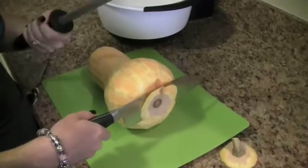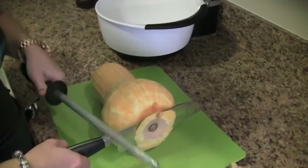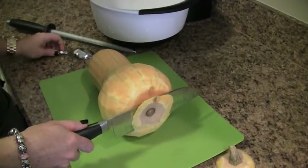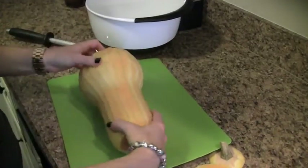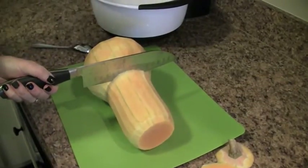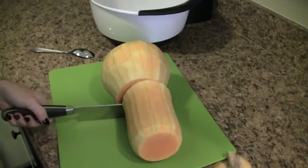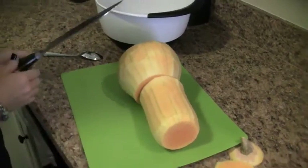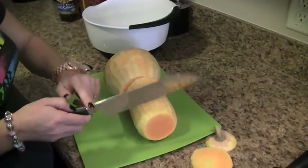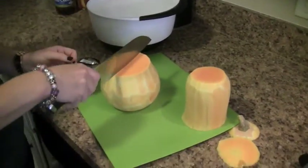I use my knife sharpener as a whacker sometimes. If my husband's not here to help me, I don't want to end up without a hand. The next step is to actually cut here, and this is where I usually use my knife sharpener to help push through. Then the next part is we're going to cut this down the center.